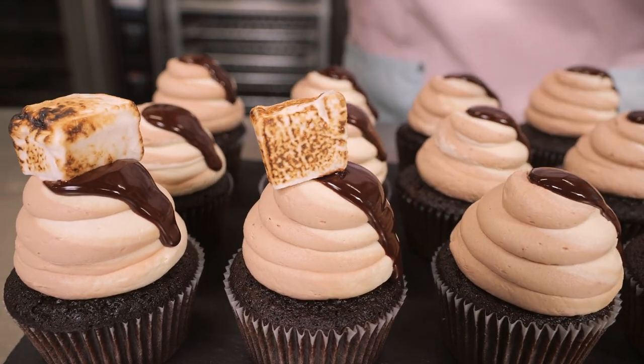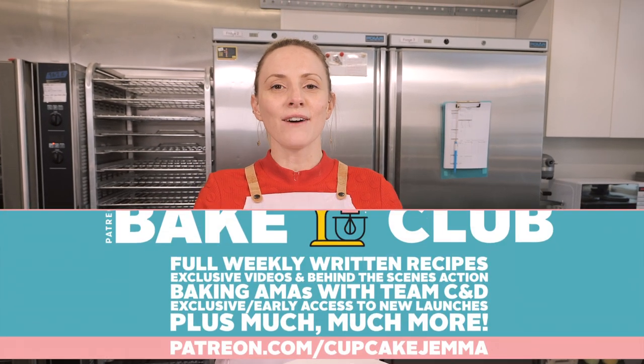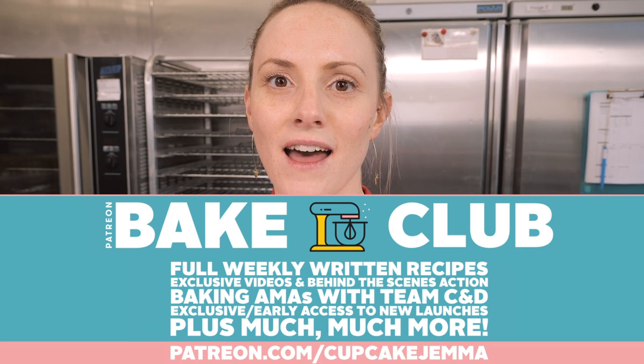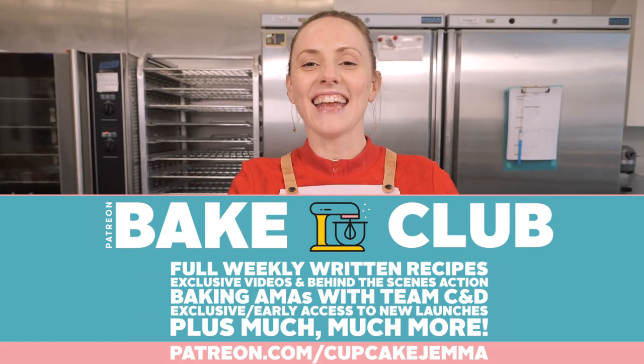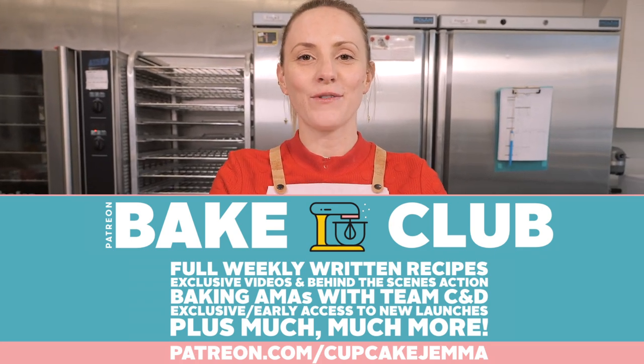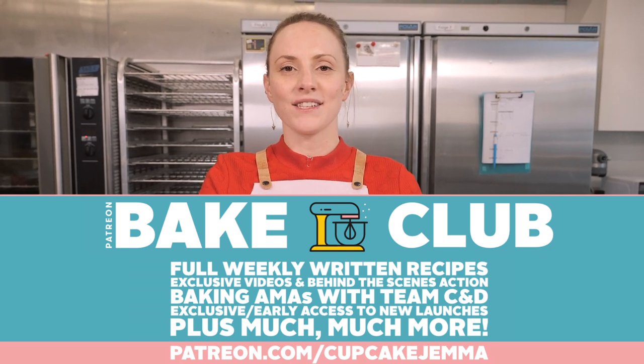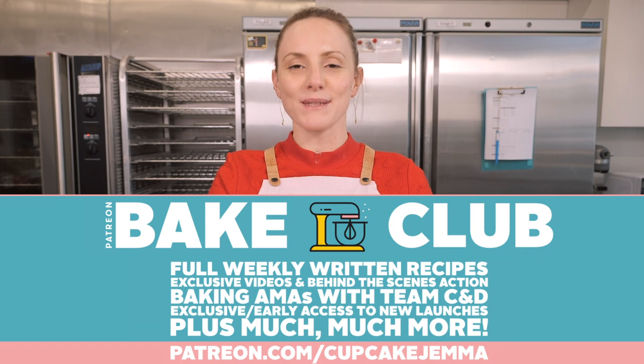Loads going on and as usual you can get all the ingredients in the description box below. But if you want a full, beautifully made, downloadable PDF then you can do that by joining our Bake Club over on Patreon. Head to patreon.com/cupcakejema and join us there for all the recipe cards that you could ever want, along with heaps more content, extra videos, loads of polls, and just a chance to hang out with us.